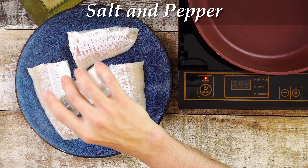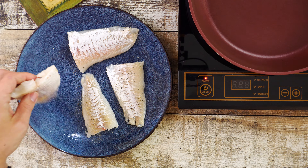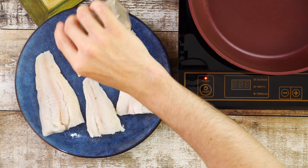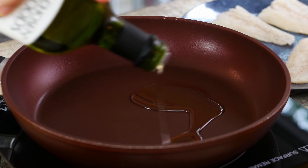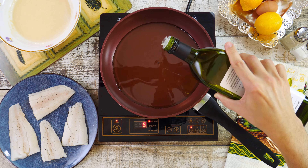The next step is to lightly season the fish with salt and pepper on both sides. For this recipe I'm using haddock, but you can also use cod, halibut, or even flounder depending on what's available to you in the store. Now I'm going to add avocado oil to a frying pan about half an inch deep and preheat the oil to 350 degrees Fahrenheit.